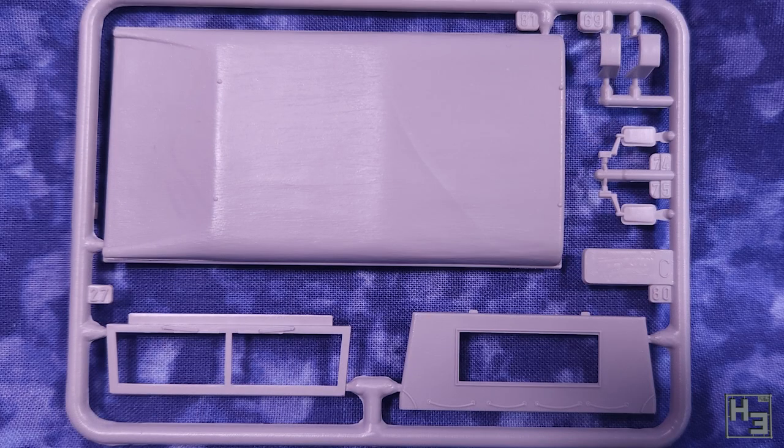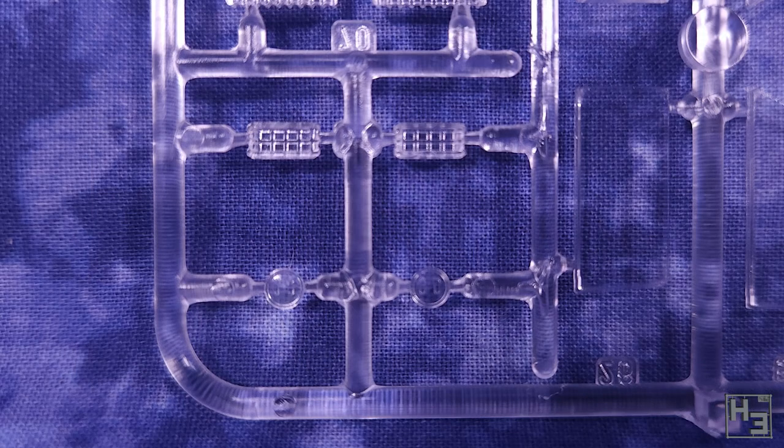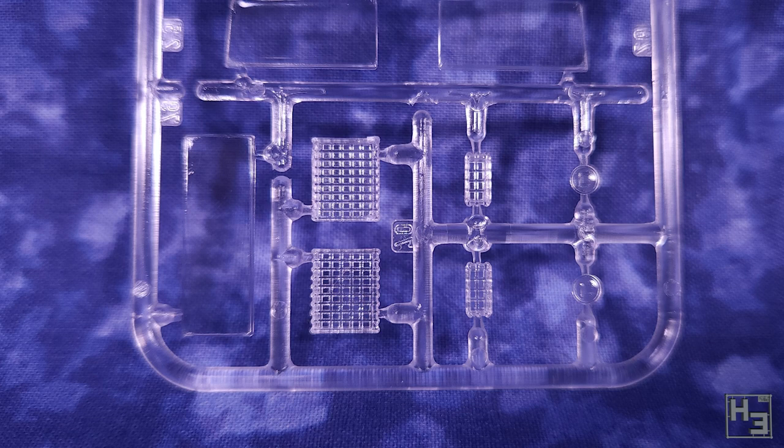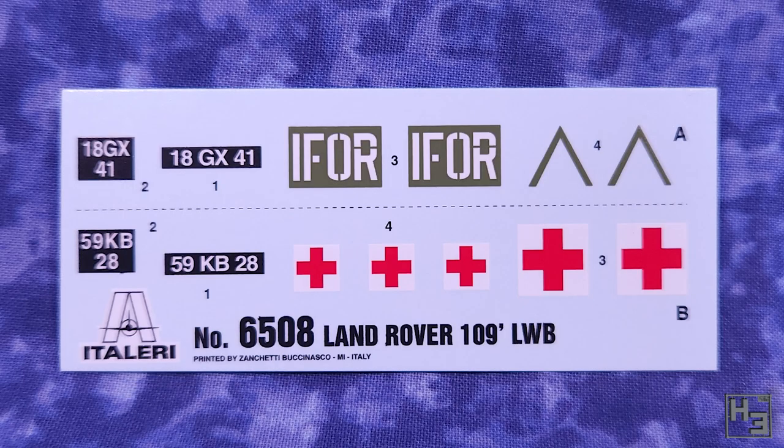In addition to the opaque sprues, there is one clear sprue with various windows and headlamp lenses. This is nice and clear as you would rightly expect the clear parts to be. Decals are included, though I don't think they're really suitable for an Australian Radio Land Rover. Purchasing some aftermarket decals is almost certainly in order.